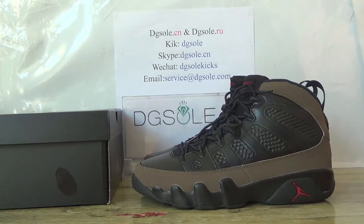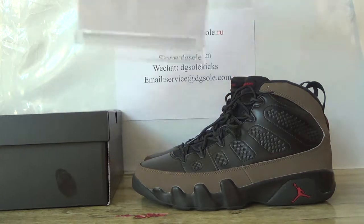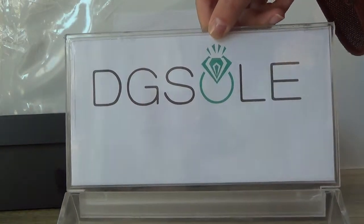Hello guys, nice to see you. It's digisol.cyon or digisol.io. Welcome to check our website to do some research.